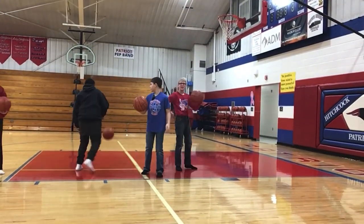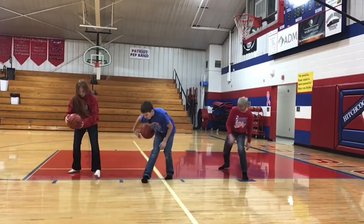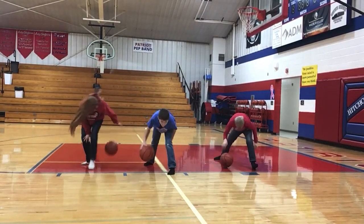Alright, we're ready for through the legs. Alright, good. We're going through the legs.